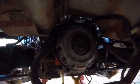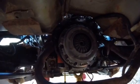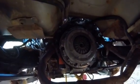Obviously the truck will need a clutch. I've got a brand-new clutch, flywheel, pressure plate — the whole bit on there.